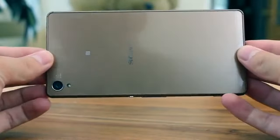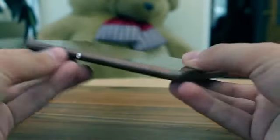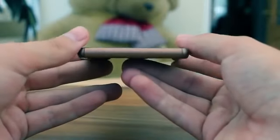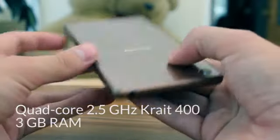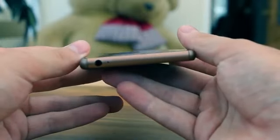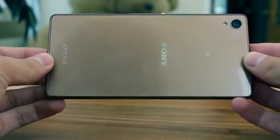The Z3 is a powerhouse and you will be struggling to find fault with the specification on offer. Over and above the Z2, the Z3 has become more powerful with a marginal processor boost but the same amount of RAM. The internal battery has decreased by 100mAh but the device has also lost just shy of 1mm in thickness.